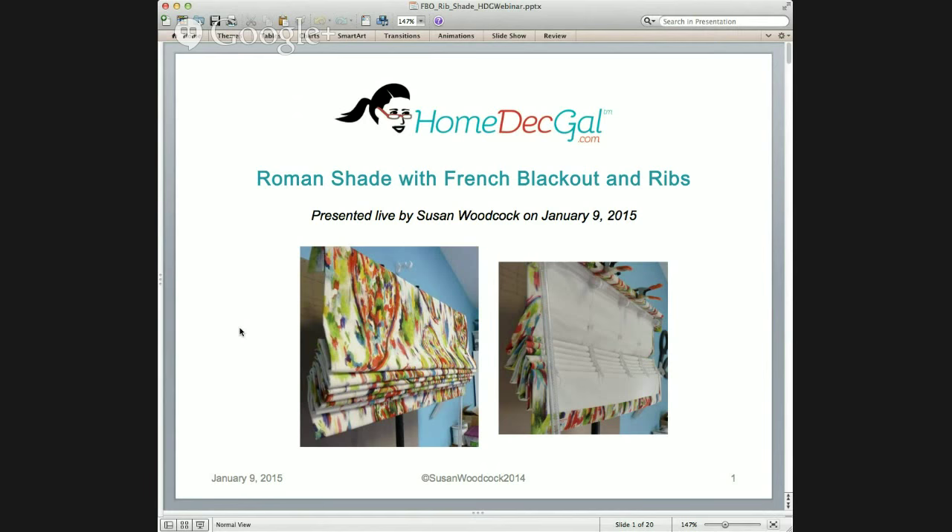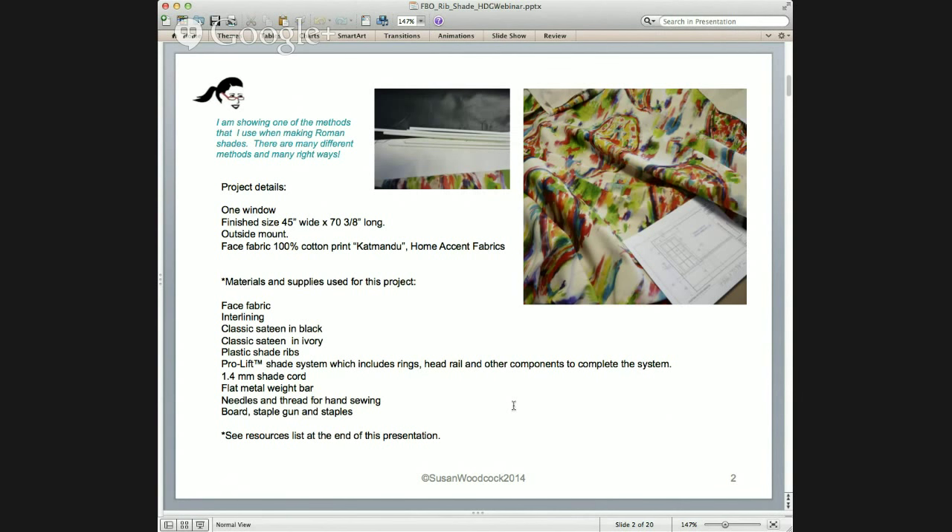I am presenting this live. Just a little public service announcement before I get started: I'm showing one of the methods I use when making Roman shades. There are many different methods and many right ways. I don't always use the same method every time — I don't always do the hems the same at the bottom, place the weight bar the same, or use the same rings or lift system. It's wonderful to have so many options. That's why I wanted to share just one more technique you can add to your arsenal of Roman shade sewing methods.